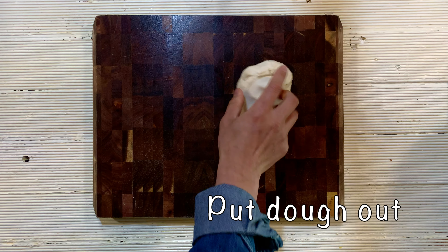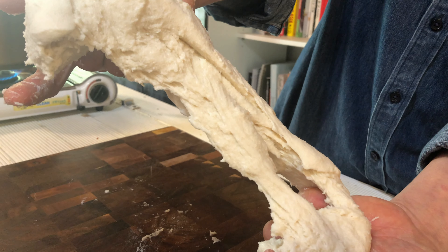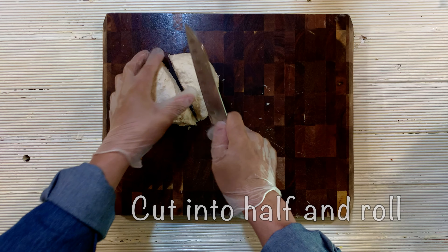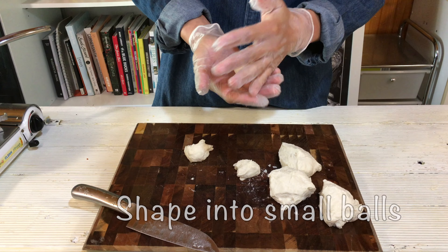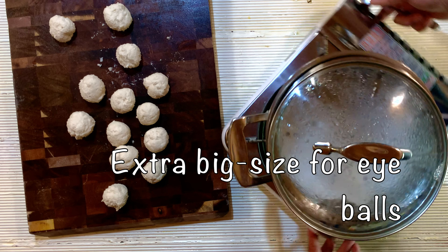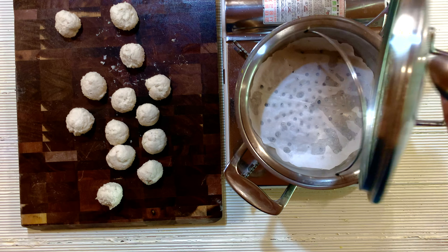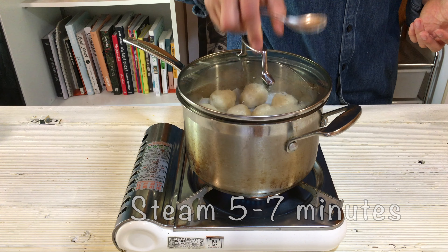Now put the dough out. Let me show you how elastic it has become. Cut into half, roll into a long shape, and divide into small sizes. I usually make half this size, but today I have to make eyeballs for Halloween, so extra big size. Bring the steaming pot and place the rice cake inside, then steam for 5 to 7 minutes.